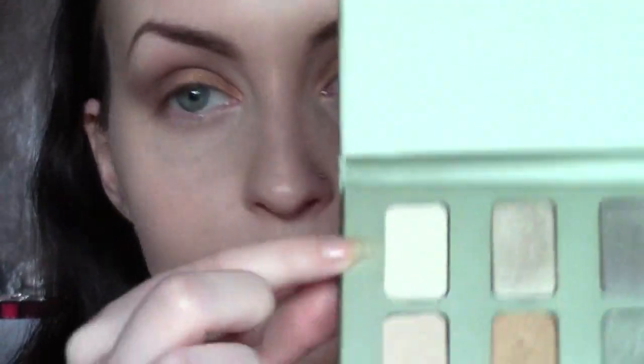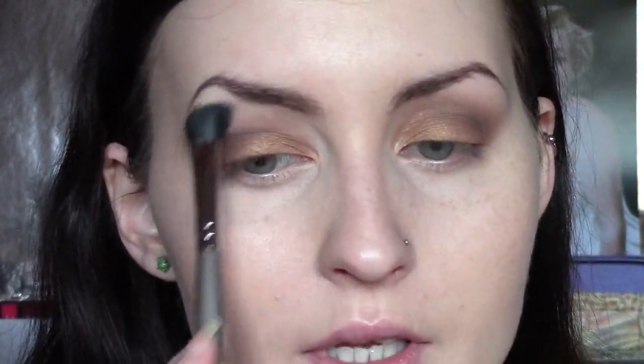Now I'm going to take the Stila in the Garden palette again and use Chino's, which is just a matte white shade. I'm going to put that on a Sally Hansen all-over shadow brush and just use that to brighten underneath my arch — see the difference? You can also use these matte highlighting shades to clean up around the eye. Just like so — and that's pretty much all I did.